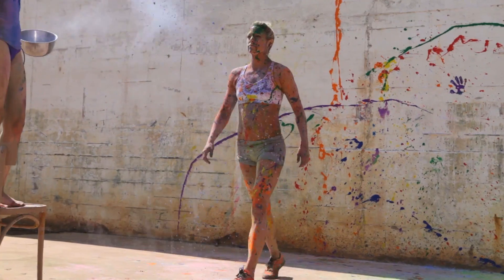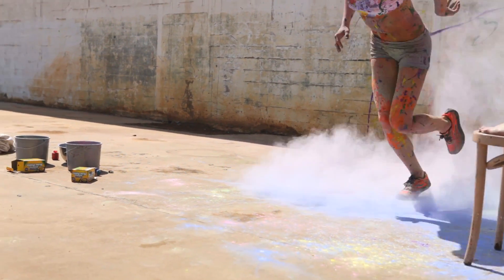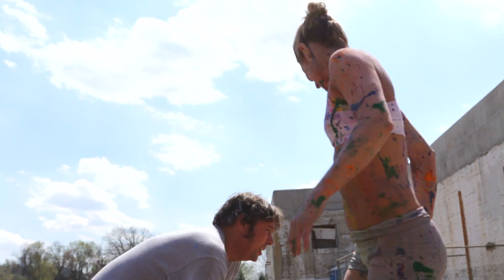Here we go. Diana, go. Wow. That's cool. That might work.